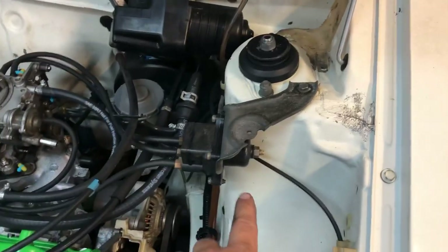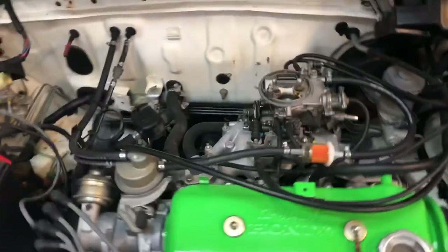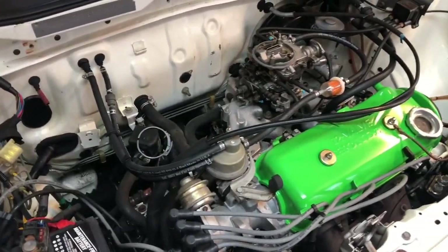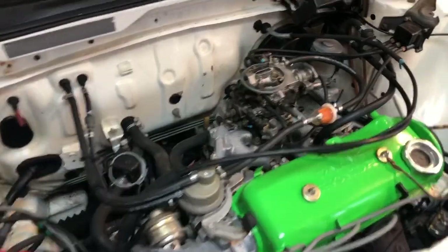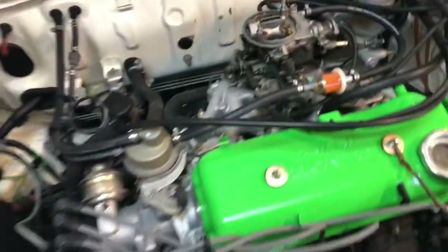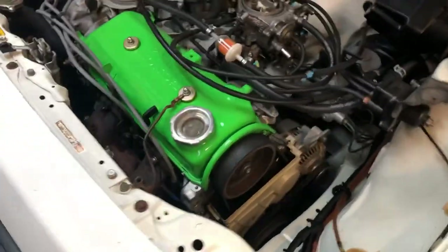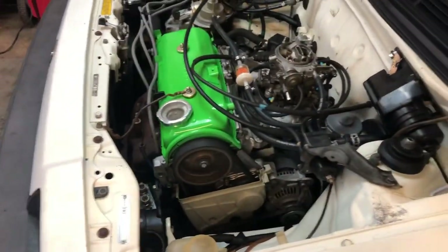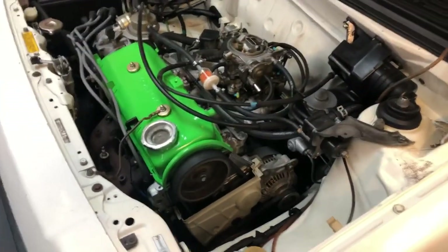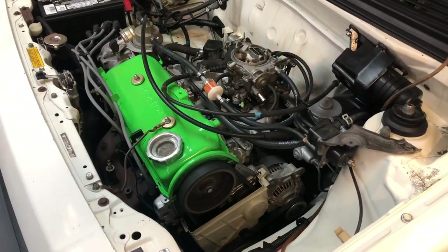There's no vacuum leaks — that's something you want to check for. Pretty simple. I'll idle it down just a little bit more, but that should be about where she runs. If you get a valve adjustment done and you hear it kind of clacking, you probably need to readjust them, but this is about how smooth they should run.